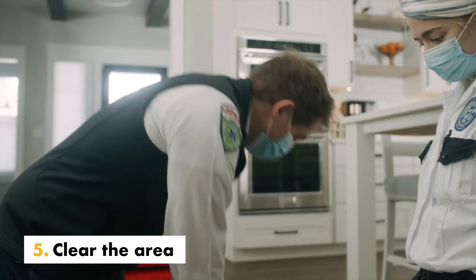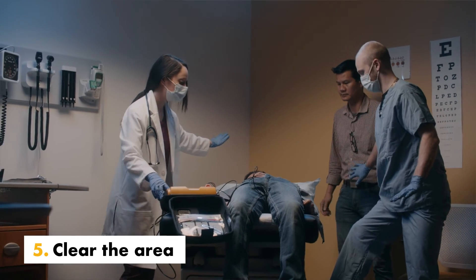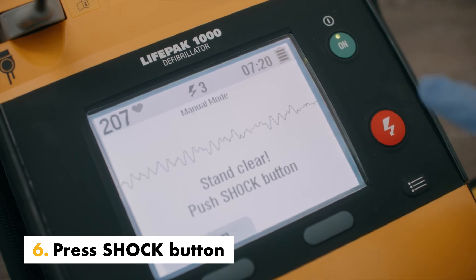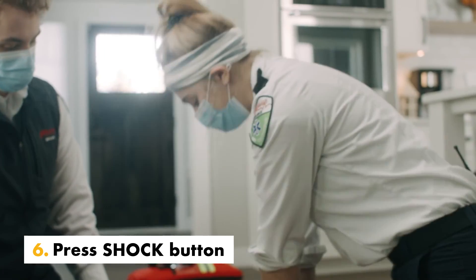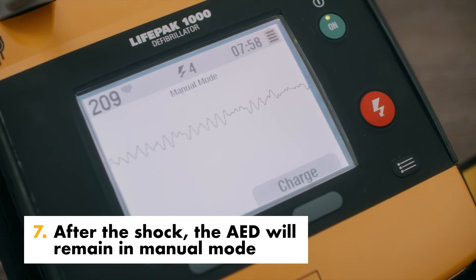When the charge is complete, clear everyone away from the patient, bed, or any equipment connected to the patient. Press the flashing shock button to deliver energy to the patient. After delivering a shock, the defibrillator remains in manual mode.